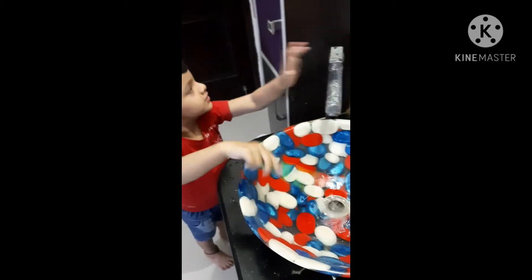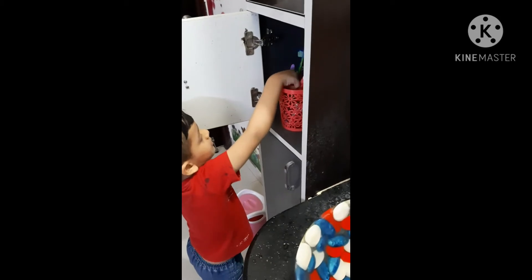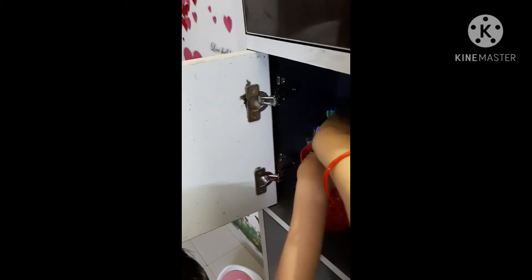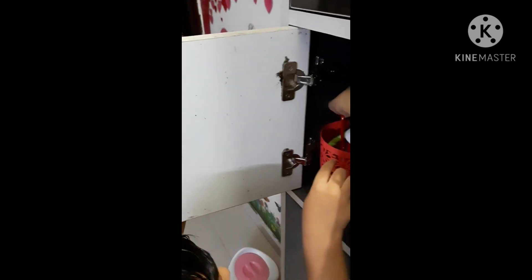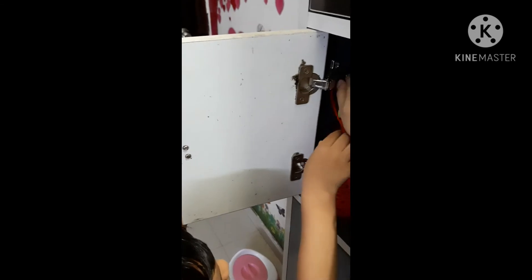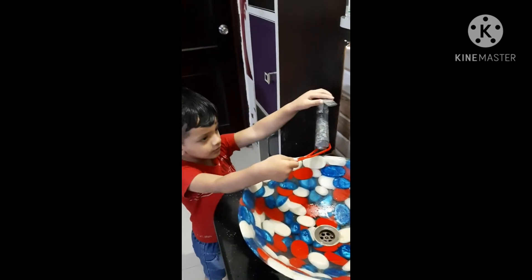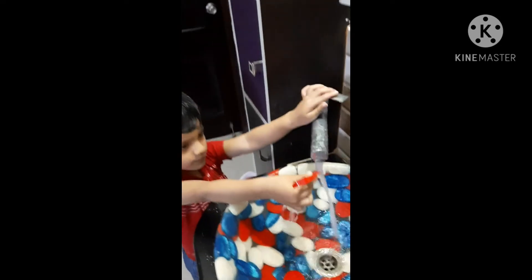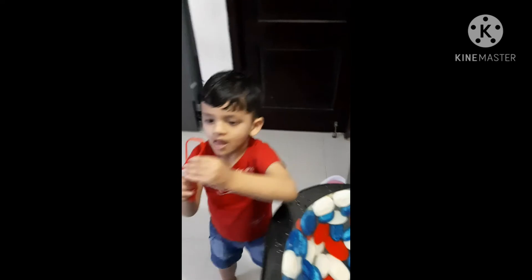Is it done? Okay, now tongue clean. Where is the tongue clean? Now here, first wash. Yes, good boy. This much, this much — clean your tongue.